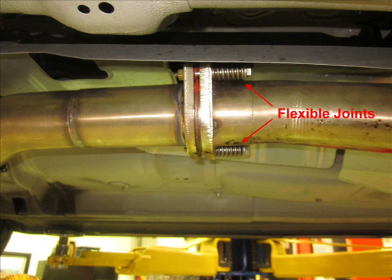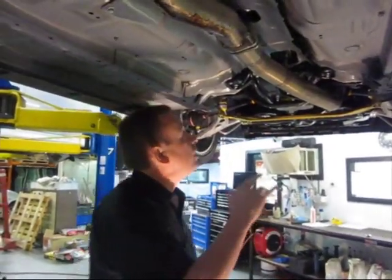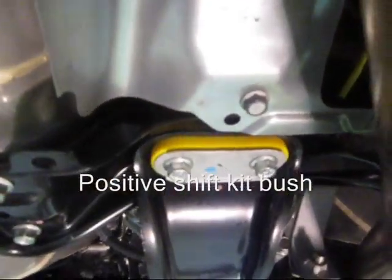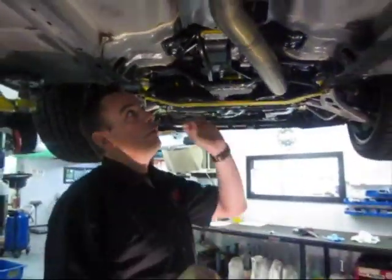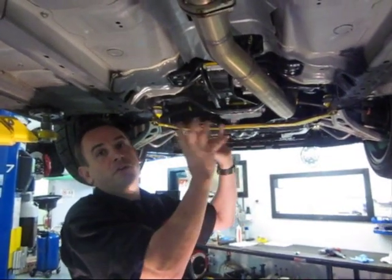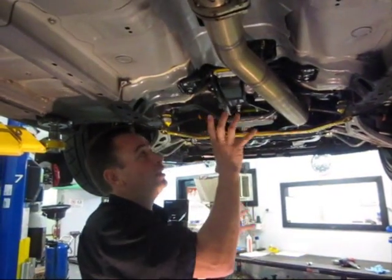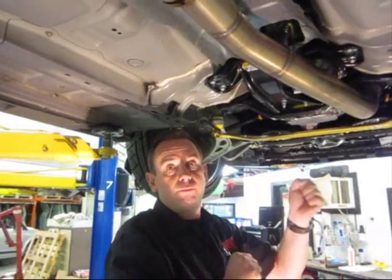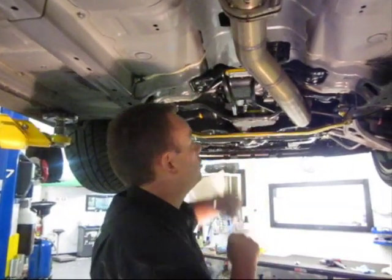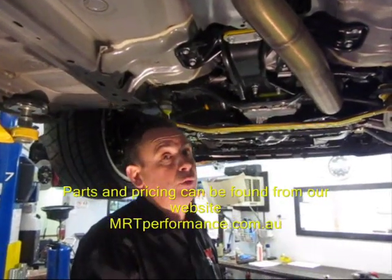From here, we've changed what we call the positive shift kit bush. This bush replaces the factory rubber bush, which tends to cause the whole transmission to move around like a bowl of jelly. That distinctly improves your shift mechanism without mechanically changing any of the other components — and it's only about a $60 part, making it a really good quick update.